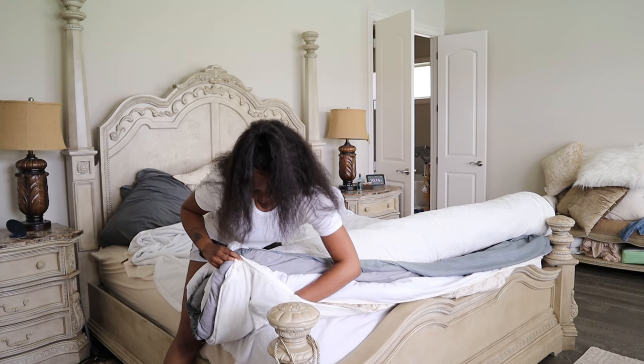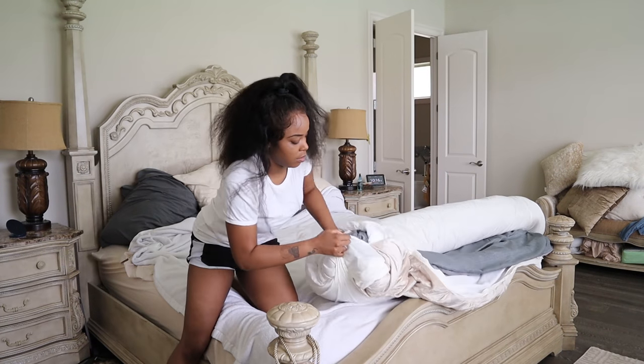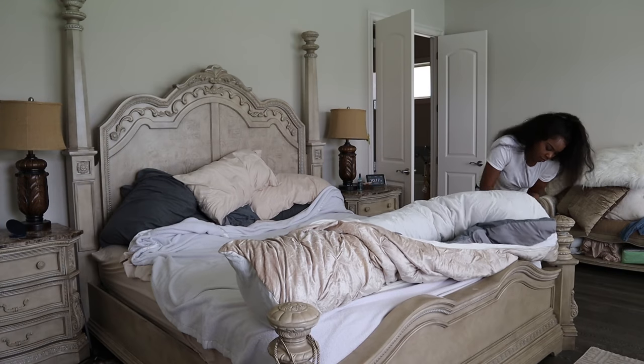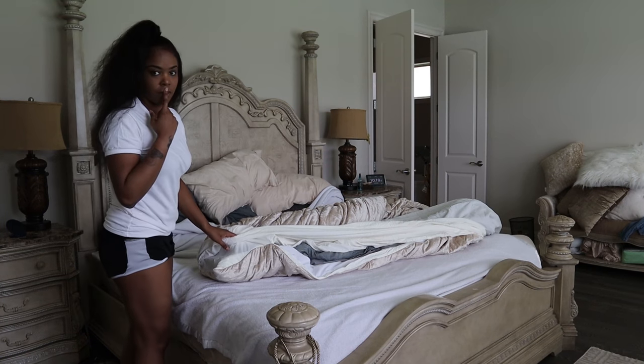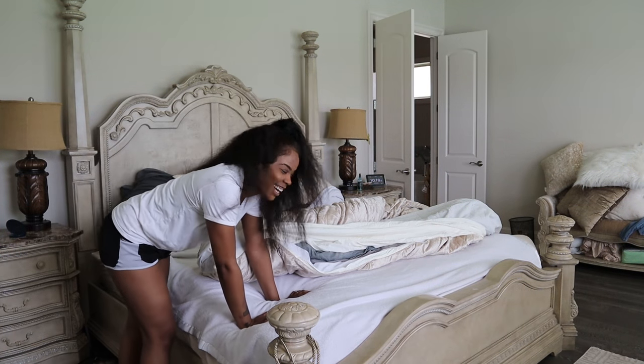You'll then reach into the duvet and you will flip the duvet over both the duvet and comforter, turning it basically inside out again. This is when I realize I'm following the instructions, but it still doesn't look right.